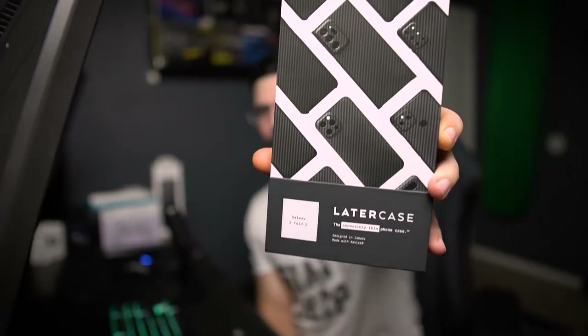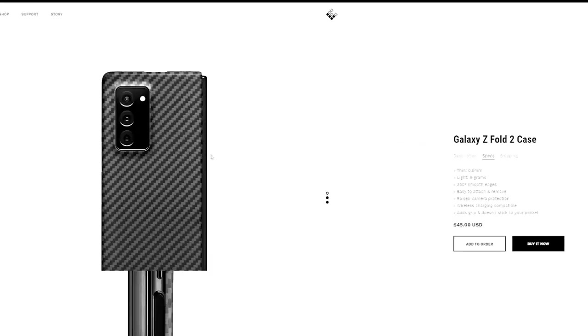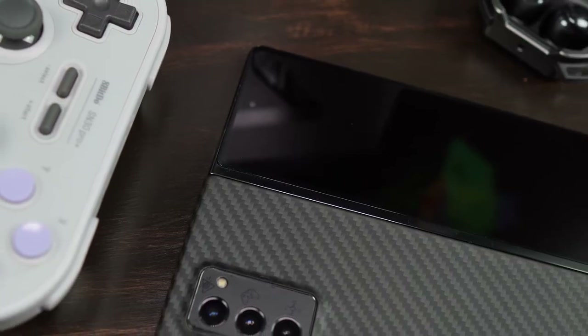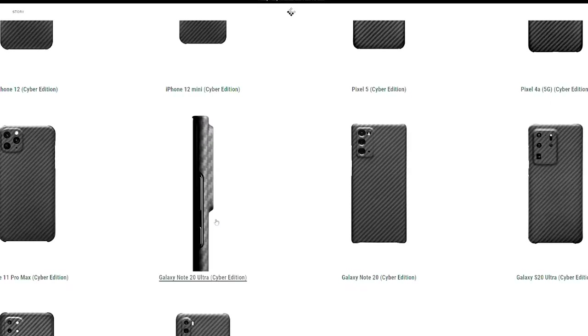The first case I recommend for the Fold 2 — and honestly any phone if you're into this style — is the Lou Later case, made by Lou from Unbox Therapy. This case isn't for everyone, just like this phone isn't for everyone. Personally, I don't like heavy bulky defender-style cases — they have their time and place, but on an everyday carry I'm not going to carry something bulky. That's where this stands: thin, light, stylish, with enough protection for minor dingers and scratches. I've used this on my Note 10 Plus and Note 20 Ultra as well.